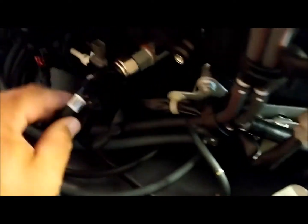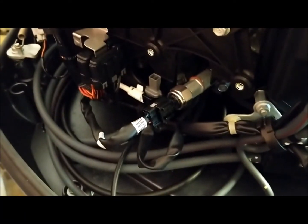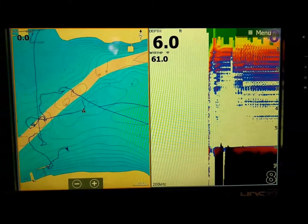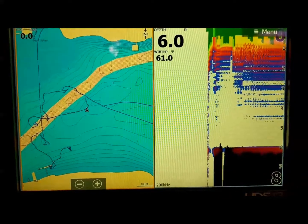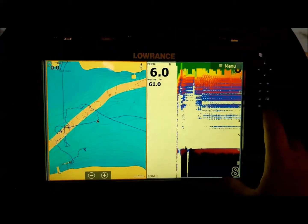You should have a water pressure reading on your Lowrance unit. I'll go over how to set that up on the display right now. Here we go — here's the display.